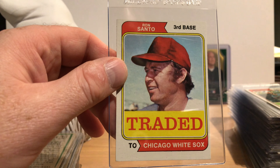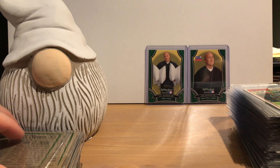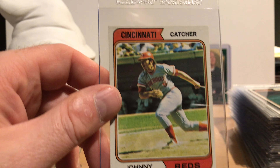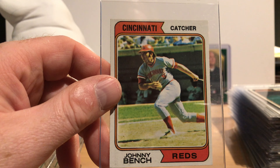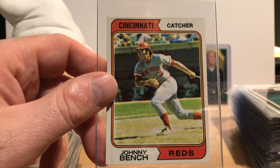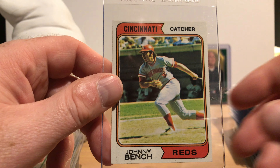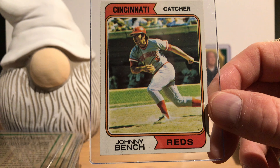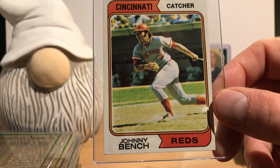Hall of Famer Rollie Fingers. Rusty Staub — I'd put him in the Hall of Fame. George Foster, early in his career. Hall of Famer Eddie Mathews as a manager of the Braves.